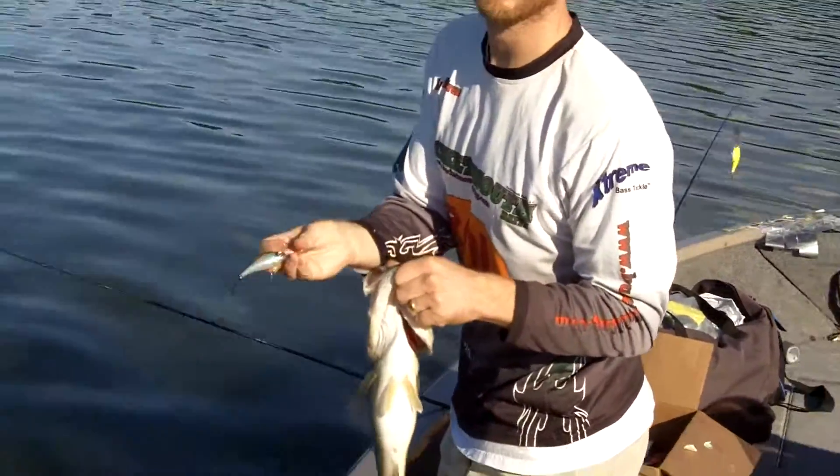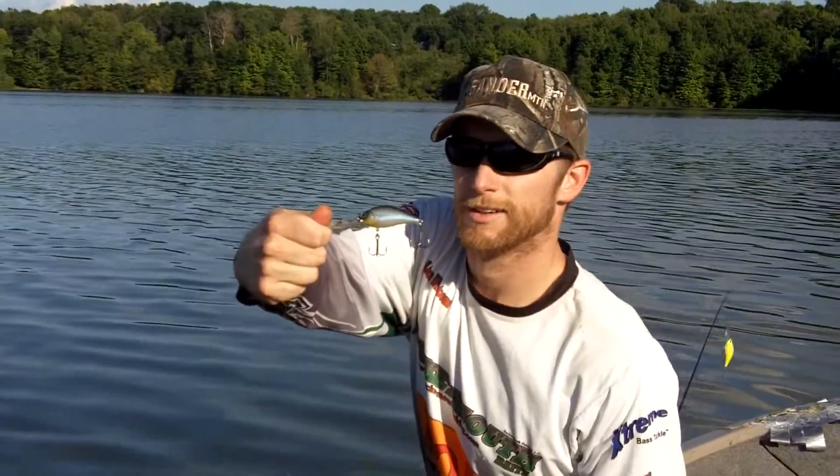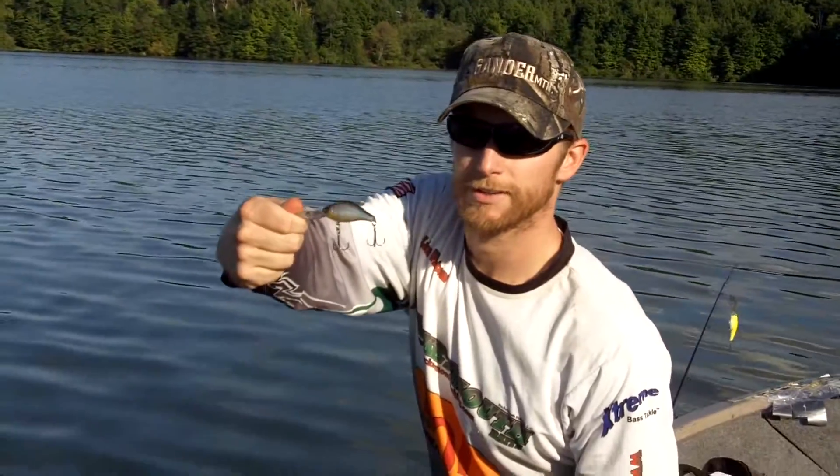Don't want to tell you what color that is — find it for yourself. Bring it up here. Find it for yourself at www.river2seeusa.com.